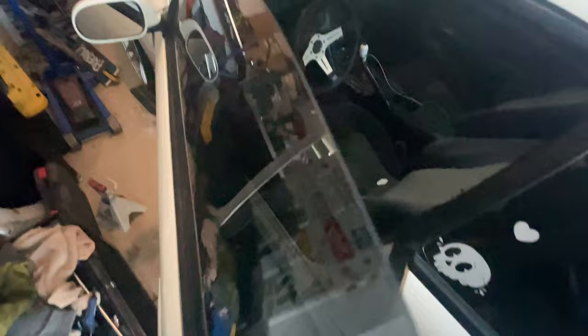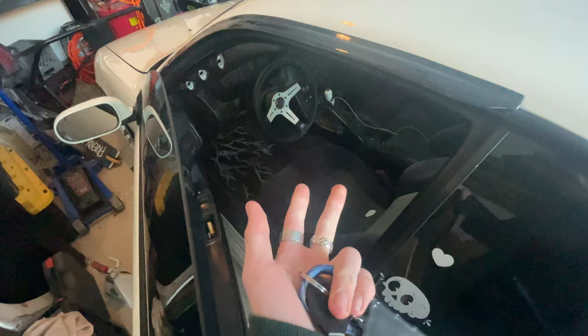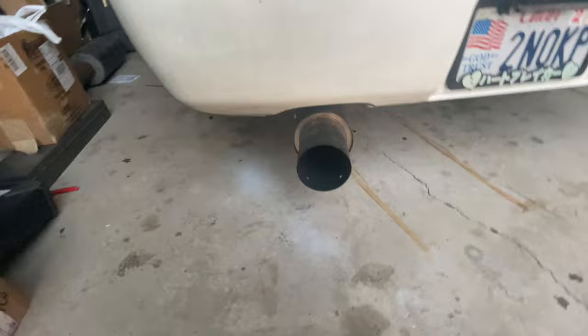Our plan for today is we're going to finish cutting the tubs, probably start working on swapping the fuel pumps, and start working on getting the blast plates on the trans. I'll explain what all that's got to do with it when we get there to work on it.